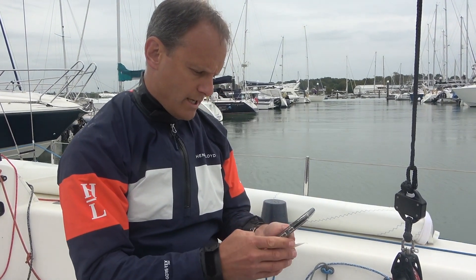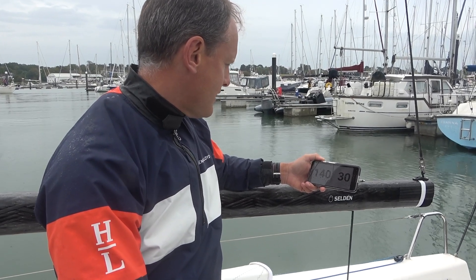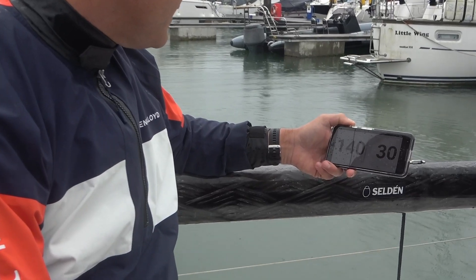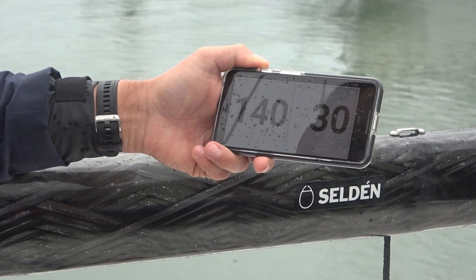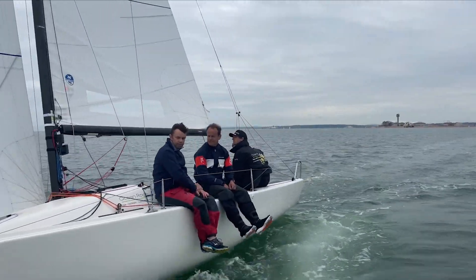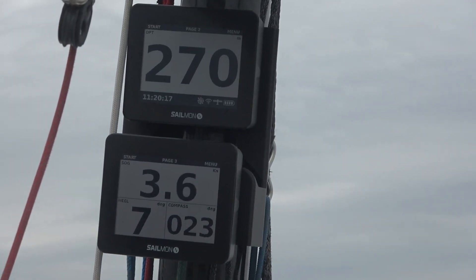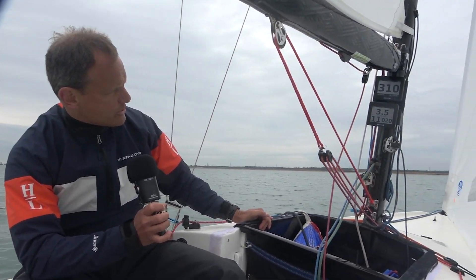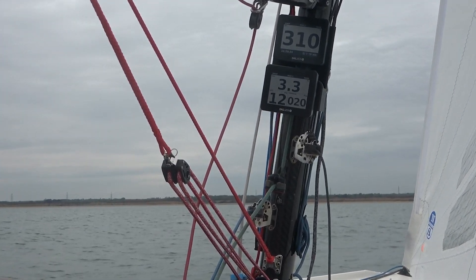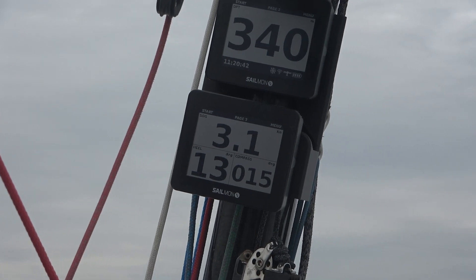Now we have two sensors going — the SmartTune on the forestay and the SmartLink on the mainsheet — both displaying on my phone side by side. When we were static the tension was in the 100 to 150 kilo bracket, but here out on the water we can see that forestay tension has gone straight up to 320–330 kilos — a huge increase that a lot of people really weren't expecting.